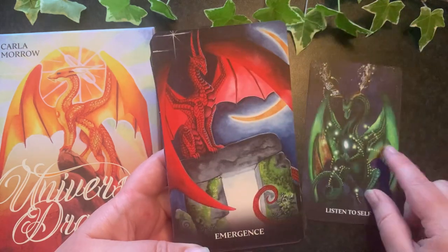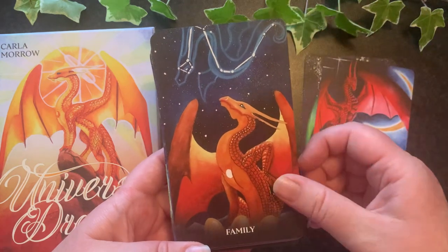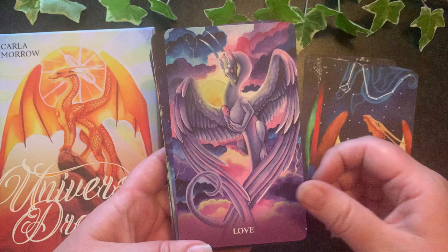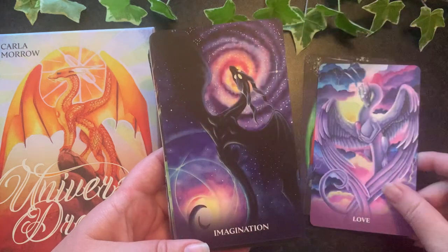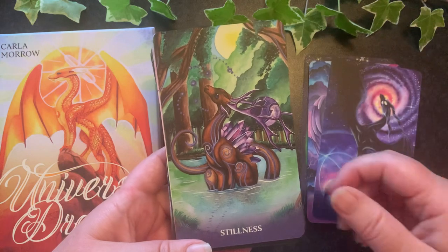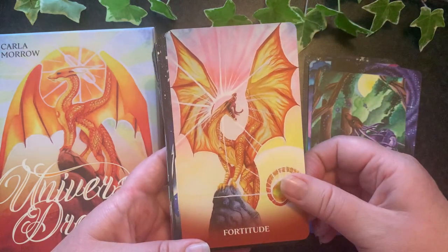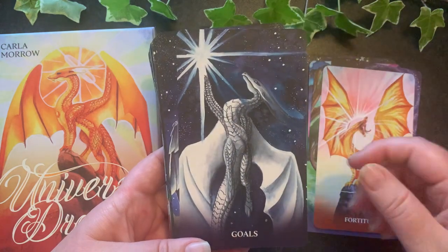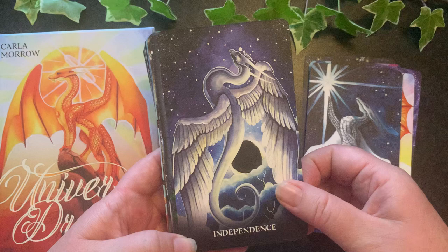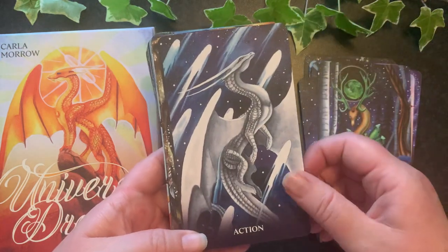The imagery is really beautiful. There's quite a lot of great messages — you get a keyword on each one of the cards, so if you didn't want to look up the book you could tune in further from the imagery or the keyword. I love the colors, and there are some amazing looking dragons in this deck.